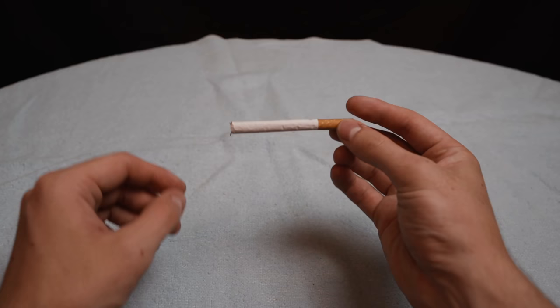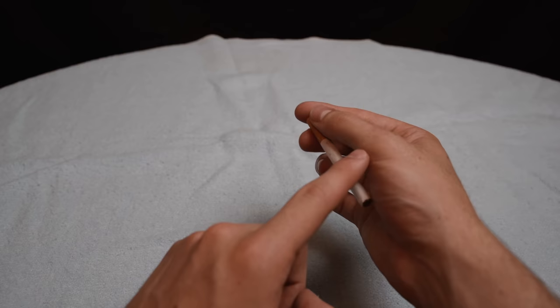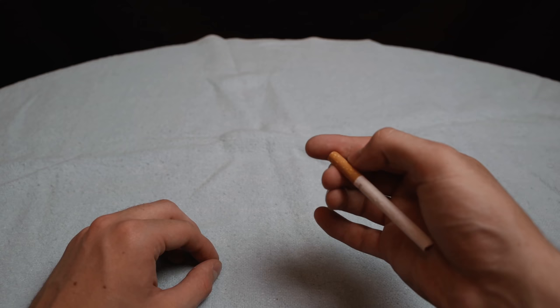The magician has a cigarette, vanishes it and then makes it reappear. Hold the cigarette between your first finger, middle finger and thumb. Extend your middle finger and pull back on the cigarette — this will cause it to fly into your palm. Practice this over and over until it's smooth. Then simply do it under the cover of your other hand and the cigarette will appear to vanish. To produce the cigarette, use your thumb to push it back out. At full speed the move looks like this.